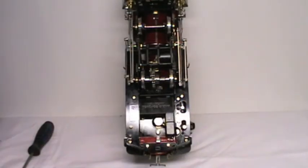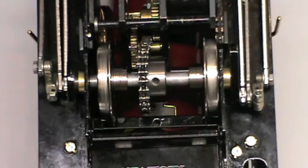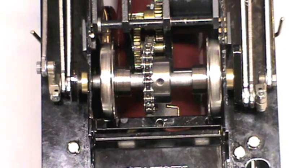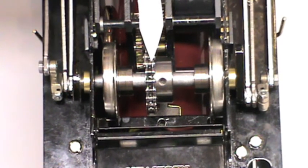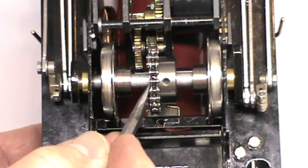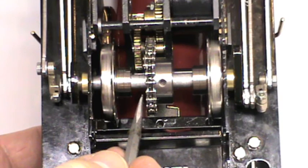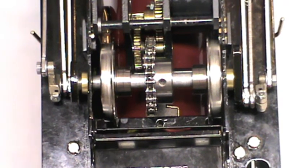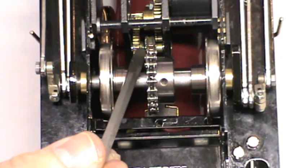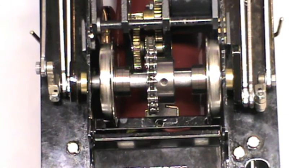Now we need to adjust the sprocket and the chain. The alignment of the sprocket on the back axle: we want the sprocket to be in a position so that we have a nice straight run of chain from the rear axle sprocket to the sprocket in the slow-mo. Too far to the right or too far to the left is wrong — this is about right. The next objective is to have the chain adjusted so that there's only a very small amount of movement — that looks about right.